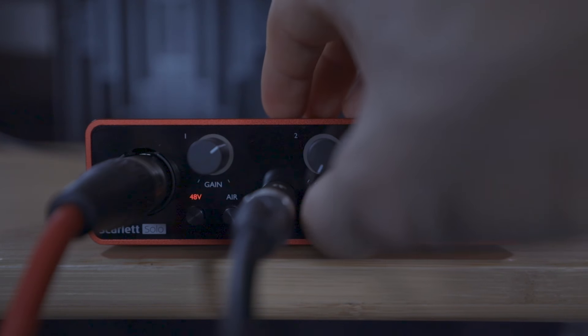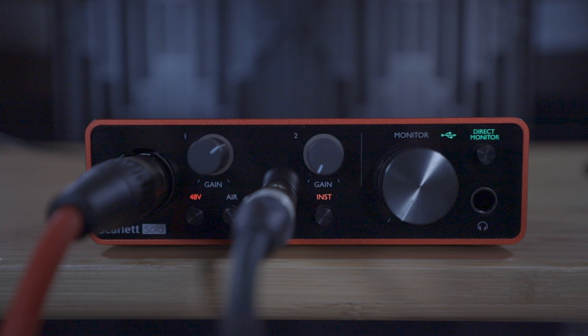The Inst setting you see here is only relevant to the jack inputs, so if you're plugging in a microphone with an XLR cable this button has no effect. We'll explain what this button does in the instrument section of this video.